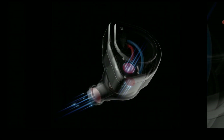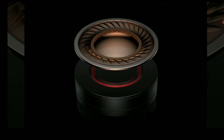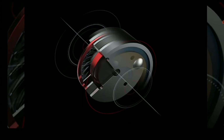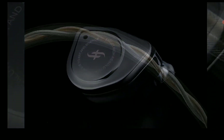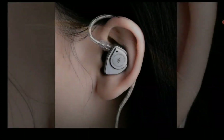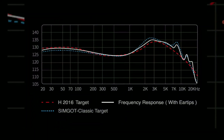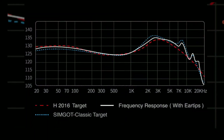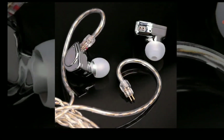Do you pair it with a cheap DAC or just your smartphone? I do see people that buy budget earphones end up just pairing them with their smartphones and they're quite okay with that. This set might be good for budget use — just using it off your smartphone for listening to podcasts and all that.